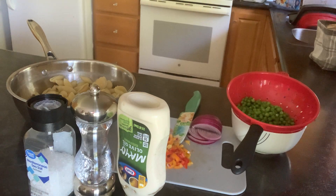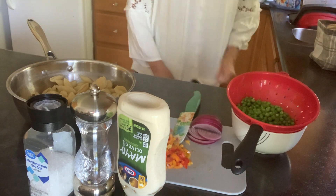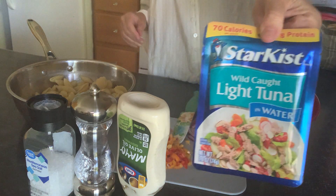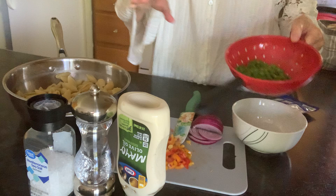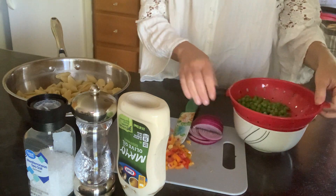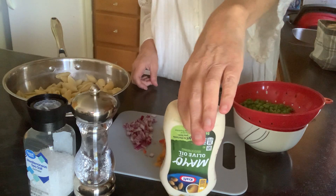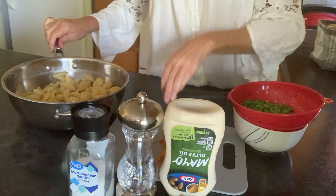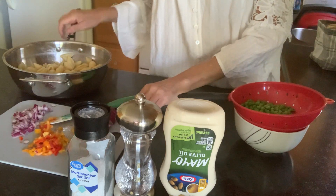Hello, Inflation Fighters. Thank you for joining me today. We're going to put together a pasta salad — a basic pasta salad using tuna, medium shell noodles, frozen peas, olive oil, mayo, pepper, and salt. I'm also going to throw in some onion and peppers from the other night.